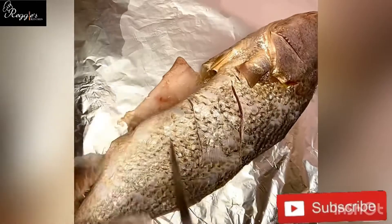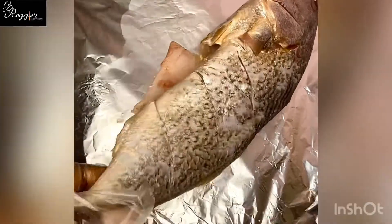You pat it dry and you'd also do the same thing for the other side. Then you are going to proceed to making incisions — slant incisions on the fish — this is to enable you season the fish properly. You do the same thing for the other side as well.